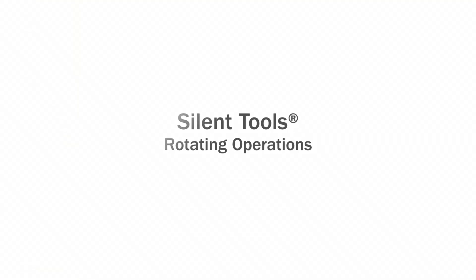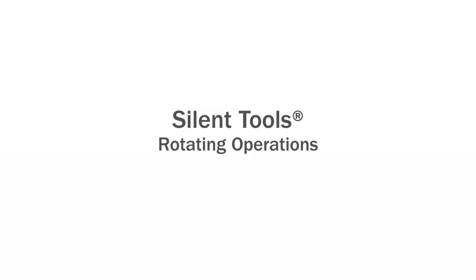Hello and welcome to the Sandvik Coromant webcast for silent tool solutions for your milling and boring machines.